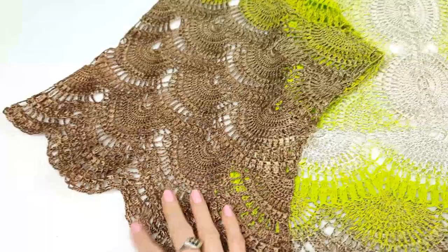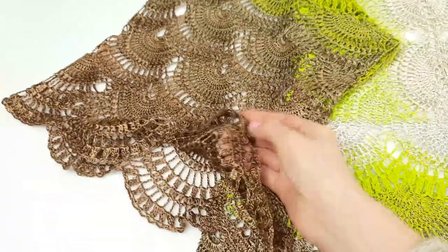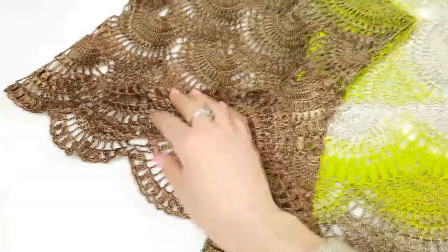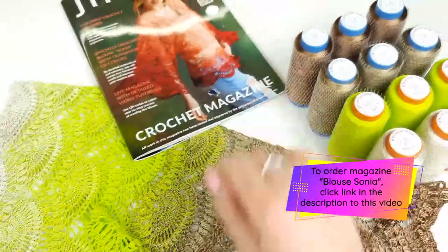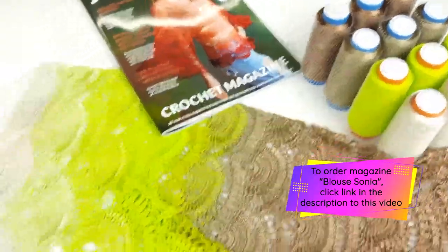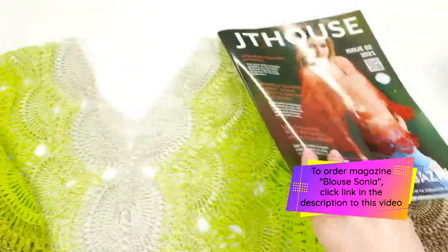It was really interesting for me to create this project in new colors and I really love the result. Everything looks very tender, beautiful, shiny, silky — the thread is perfect and here we have bright colors. Also these new brown colors are really fantastic and you can see this thread that I used, and our magazine is here.